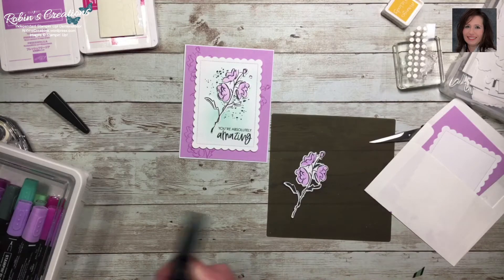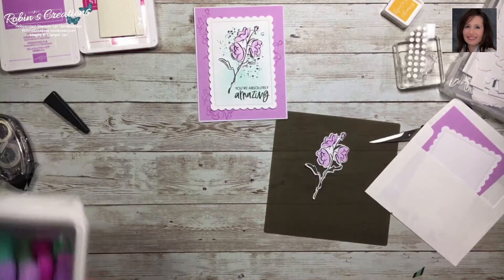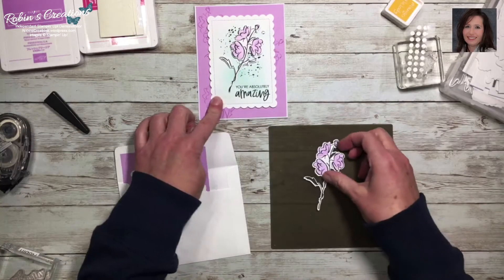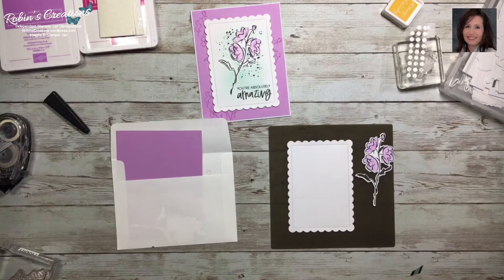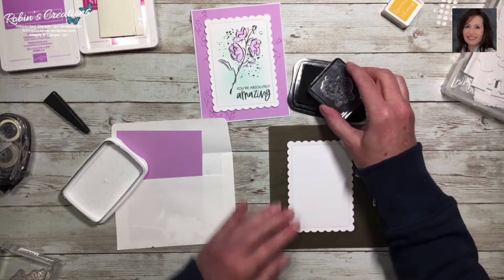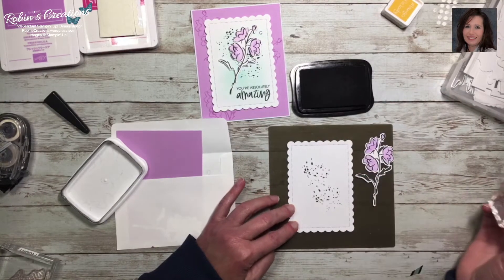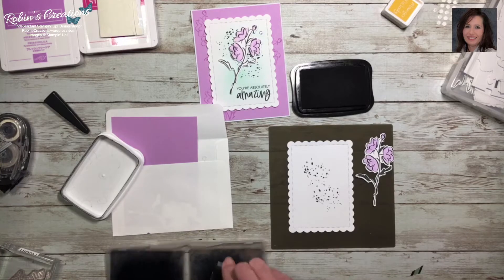It is interesting when you start making a second sample for class — you notice things you didn't see the first time. For this card I also did splatter in memento black ink, filling in around the center. Then I used my blending brushes to add a little splash of color so it wasn't so plain. I use one brush for each basic color family — blues, reds, oranges, purples, greens, etc. For this card I'm using pool party.